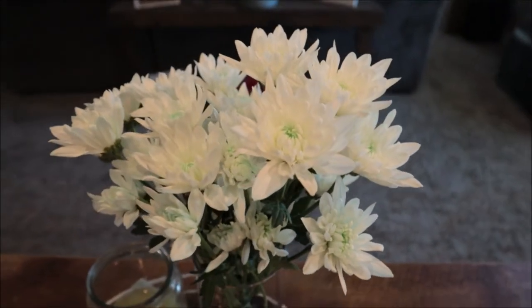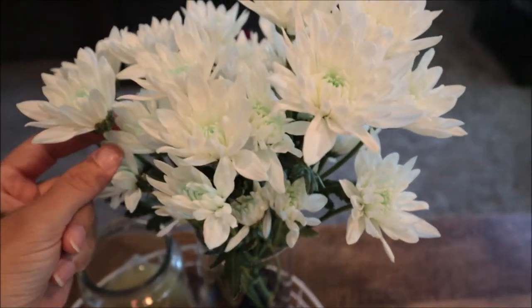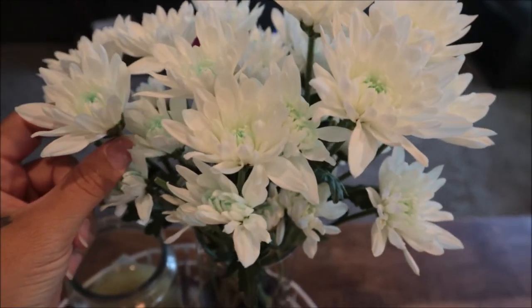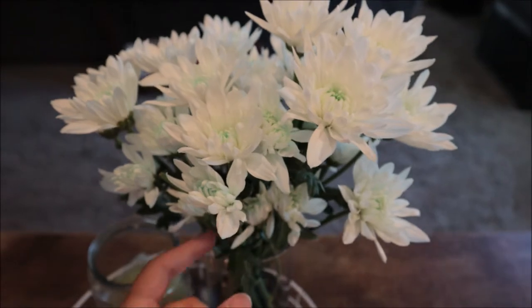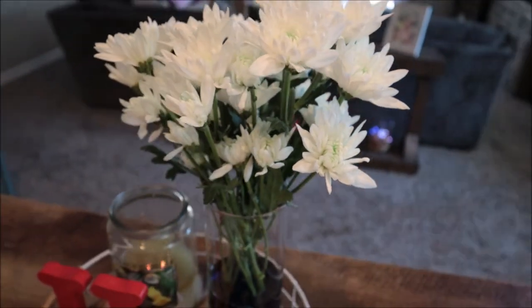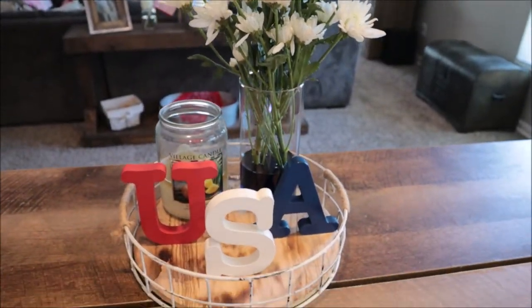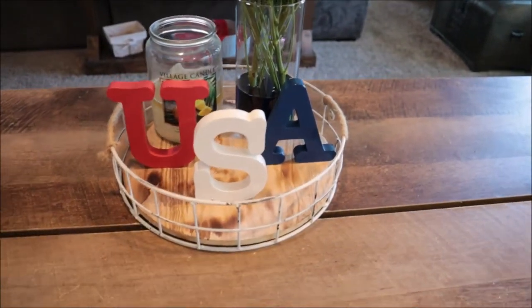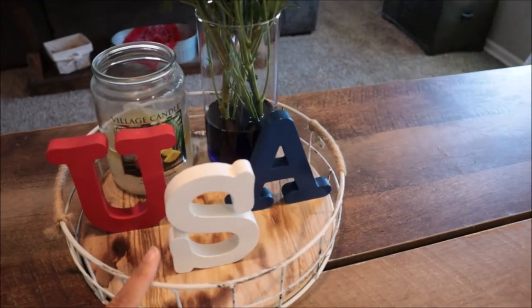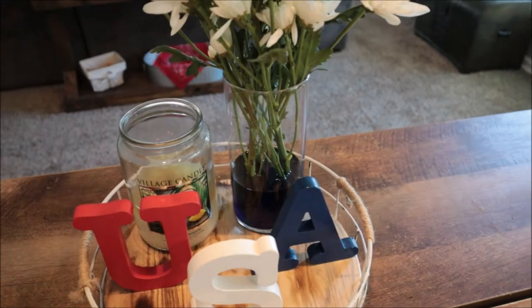You guys saw in the beginning that we just worked on these flowers — you can already see that they are starting to pull some of the blue in the middle. I can't wait to see what they look like after 24 hours. I will definitely update you guys. I just have them displayed up here on this cute little tray. These letters I got from the Target Dollar Spot a while back — just says USA. And then I have my favorite candle back there burning.